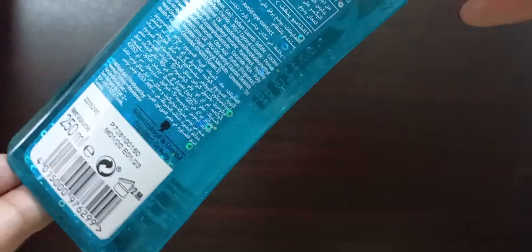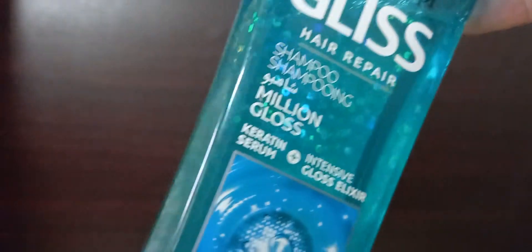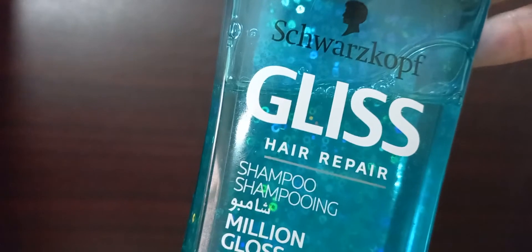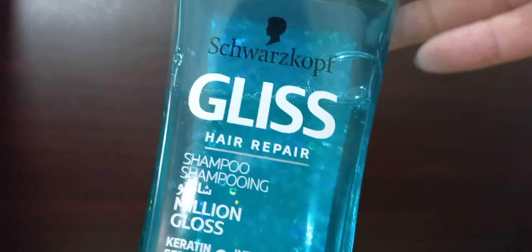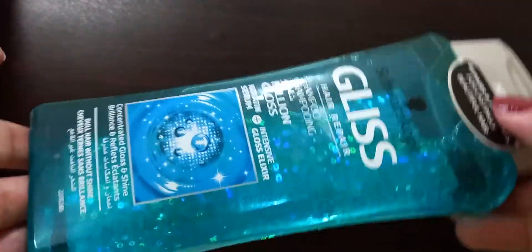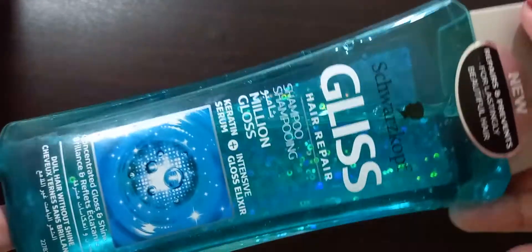Talking about the price and availability, this comes with a price of around ten dollars at the time of this review. I found it at my local supermarket for a bit less, but online it was around ten dollars. I'll share the link below so you can check it out. I think it's a great product for the price — it's salon quality, so it's a good investment in your hair care regime.